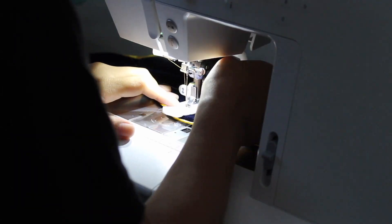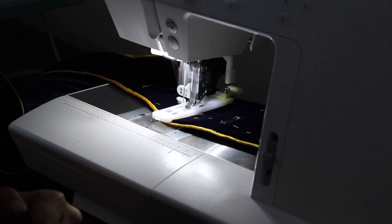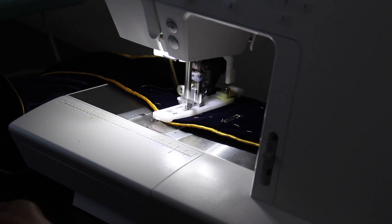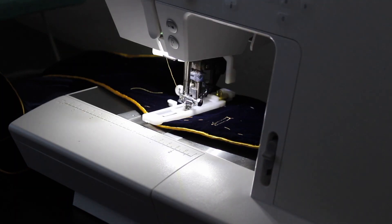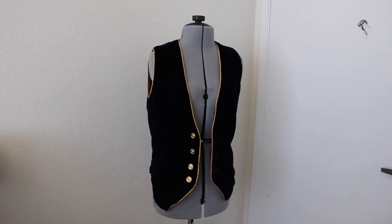All there was left to do was the final touches. The first thing I did was make all the buttonholes, and because these are going to be non-functioning, I just did these by machine. And after I finished sewing the buttons, I ripped all the basting threads out. And with that, my open vest was done.